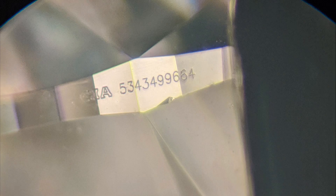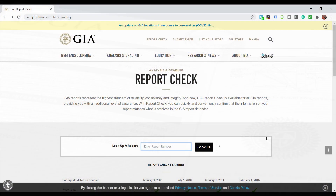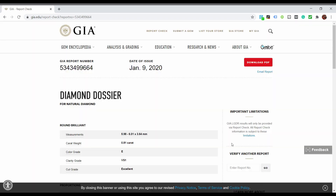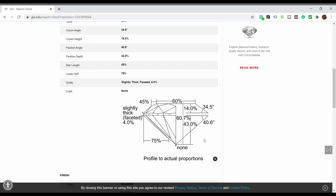Here you can see the laser inscription, and I'm going to show you an image of it so you can see it more clearly. You will find this number on your GIA certificate, and you can check if the numbers match. You can also verify this by going to the GIA Report Check website and typing in the number and details.